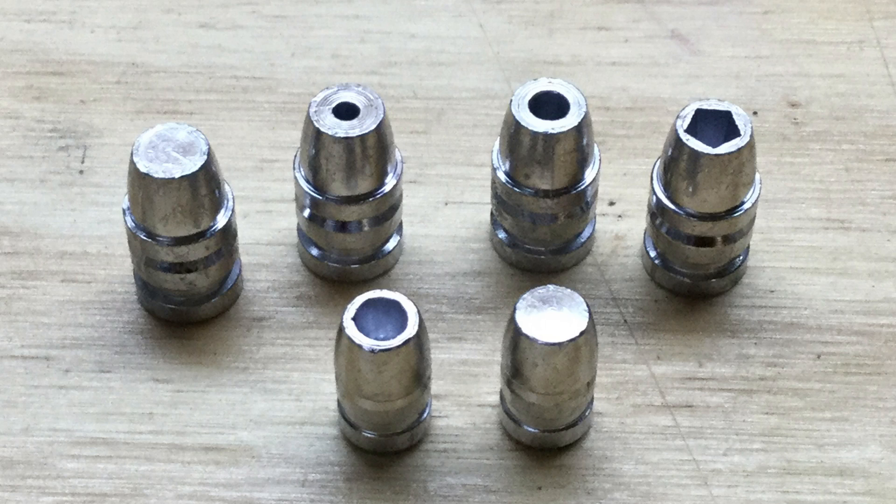I've tested the .44 bullet with the Penta hollow point design four times — two tests with the 1-40 alloy and two with the 1-25. Two of those were around 790 feet per second, and two were at about 970 feet per second.